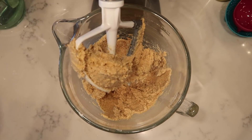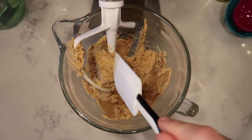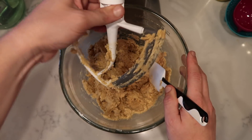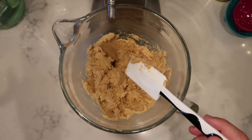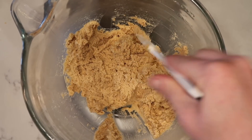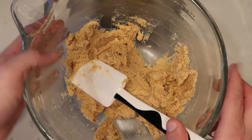And there we have it — graham cracker dough. Take a little rubber spatula and just push it off the paddle and into the bowl. Remove the paddle attachment after scraping it off. If you have some remnants left, feel free to lick it off — I won't tell anyone. This is the consistency we want; it should be nice and thick. Now set this aside and we're going to focus on assembling this puppy up.